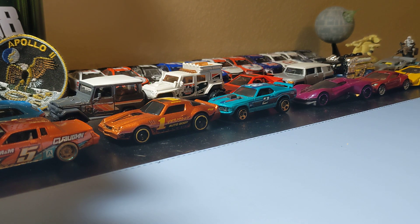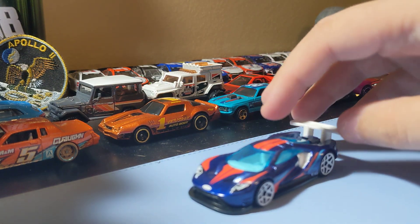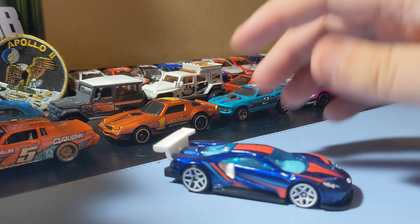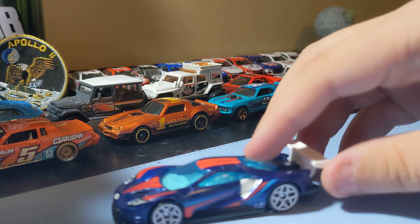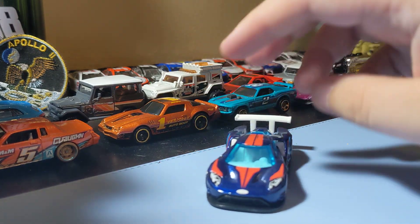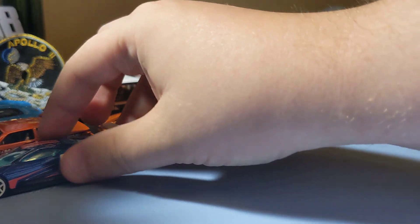Next up is the 2016 Ford GT — the monster race car version. I like this one a lot — those rims are cool. I love that paint scheme, no white wing in the back. That's a really cool casting — that Ford symbol there. This is a cool one, I'm really glad to find this one. I like this Ford GT casting a lot.